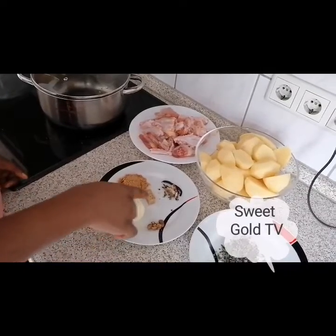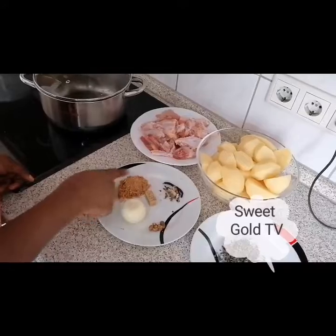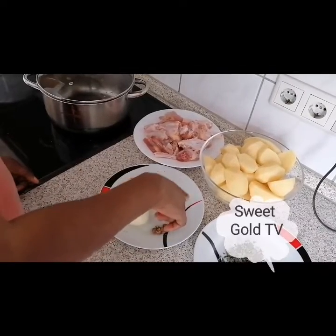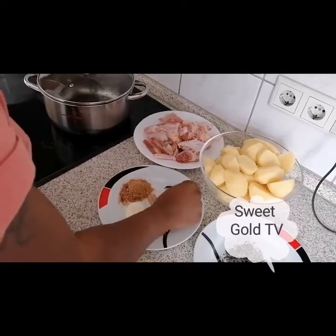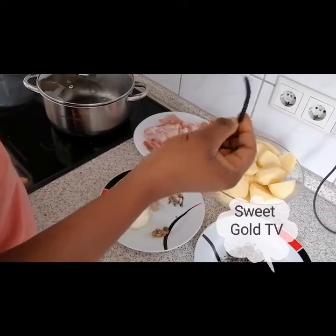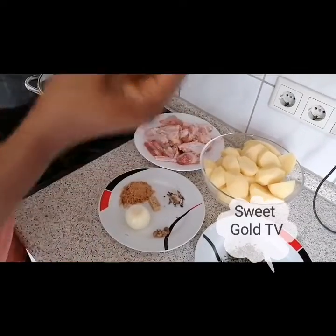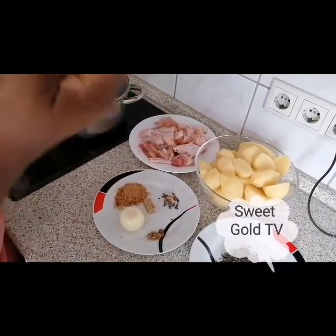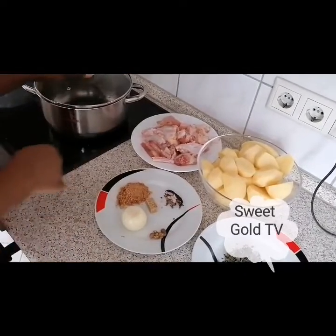I have onions, mango cute taste, crayfish and odor. Please, if you know you are pregnant, do not use this odor to cook your pepper soup because it's not good for any pregnancy. Odaziza is very very strong. Okay guys, let's go.